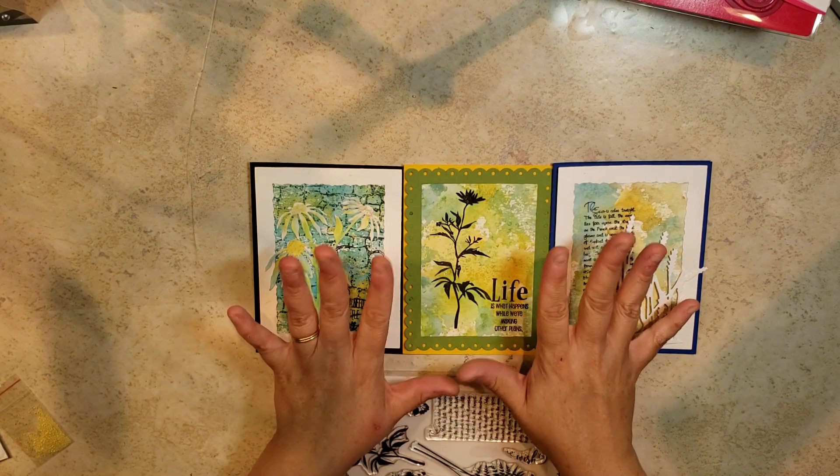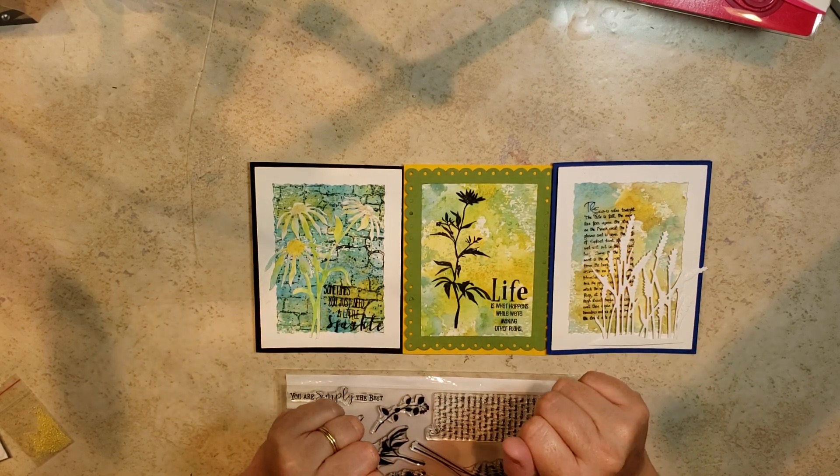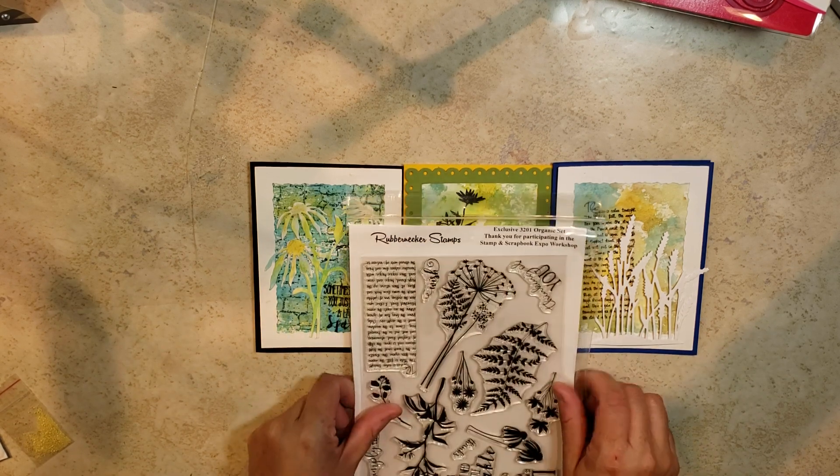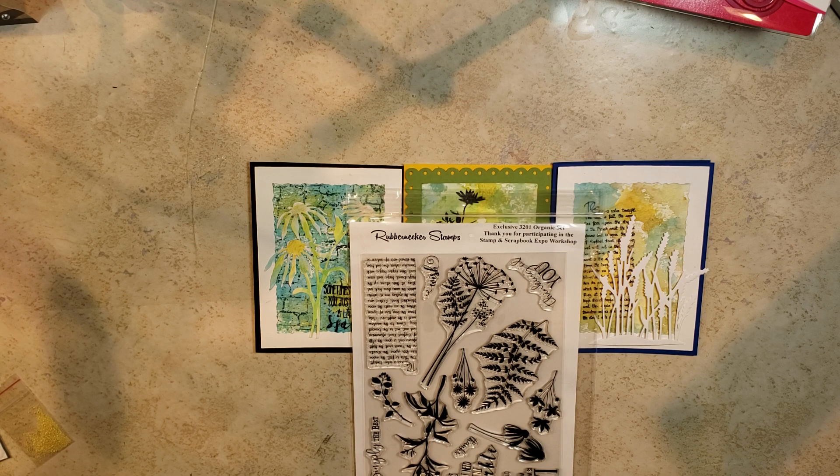It was definitely worth it for anyone who decided to go ahead and take this class. I hope you guys enjoyed this video. If you are going to the Scrapbook Stamp Expo and take a Rubber Necker class, I hope you guys enjoyed it as much as I did. Have a good night, we'll talk soon.